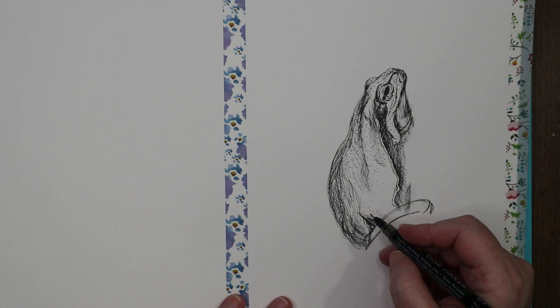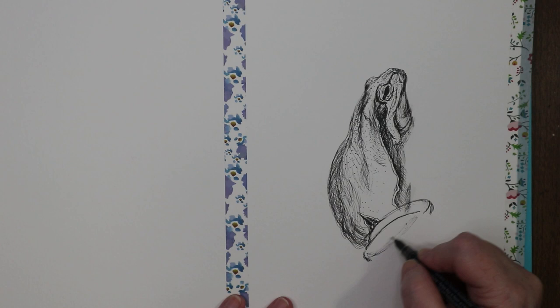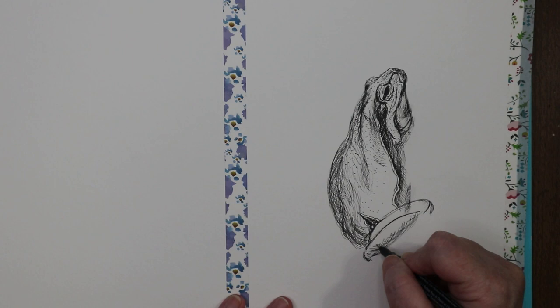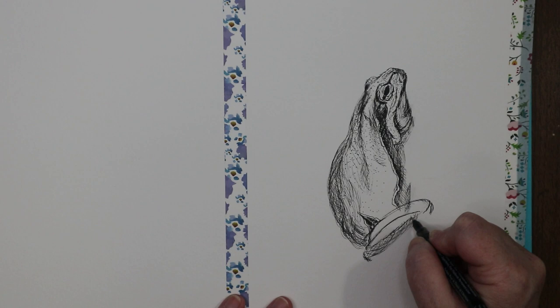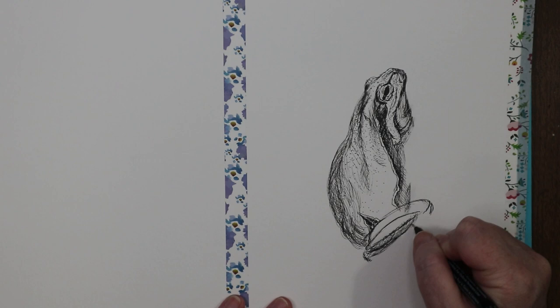It'll all make sense in a minute — right now he's just floating in the middle of the page, and although frogs do float, I don't know if tree frogs go in the water. Frogs are highly muscular, so a lot of their musculature shows — which is what all of these dark marks represent.